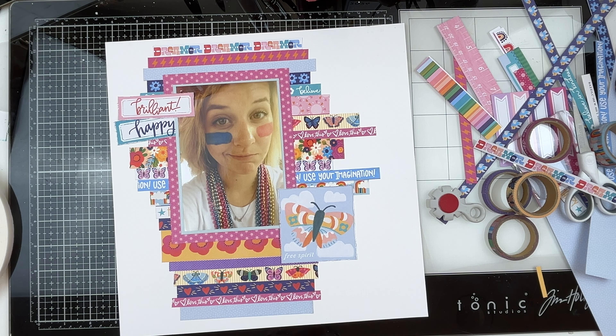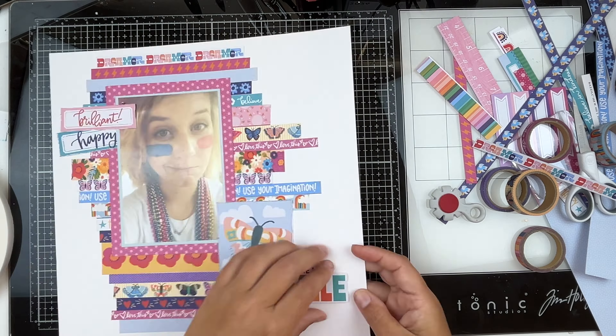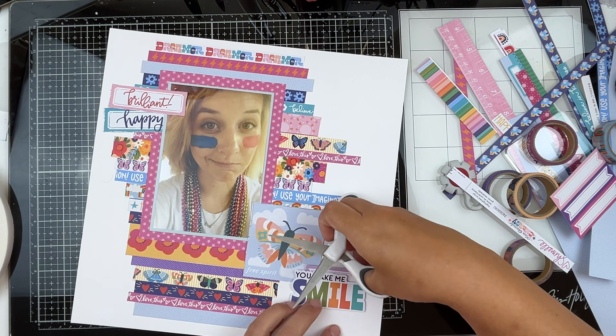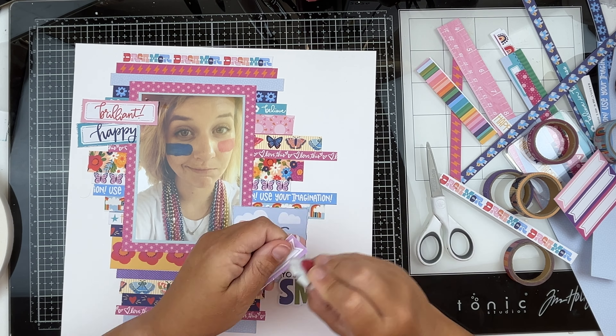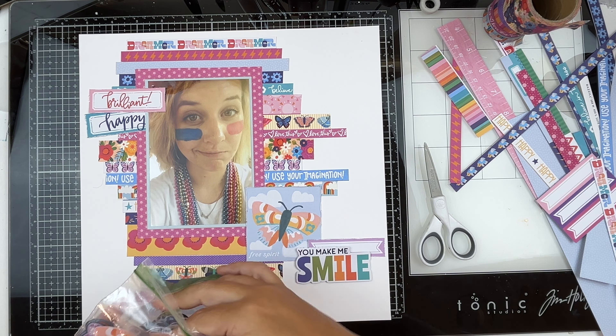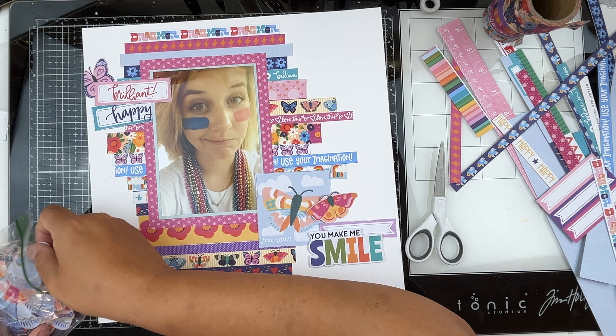We've edged the words 'happy' and 'brilliant' — one over the photo and one under. We put 'you make me smile' onto foam tape, and then we're going to ground it a little bit with a tab edge it out and stick it down.